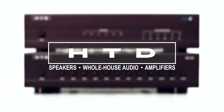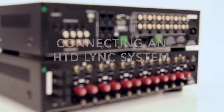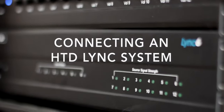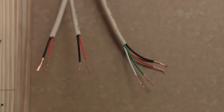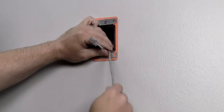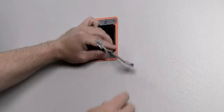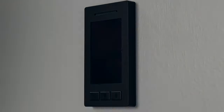This short instructional video will demonstrate how to set up an HTD Link whole house audio system. This video assumes that you have already chosen a central location for your equipment and have already run speaker wire from that location to each speaker. It also assumes that you have run and terminated Cat5e or higher cable from that central location to any location where you plan to install a Link Touch keypad controller. Let's get started.